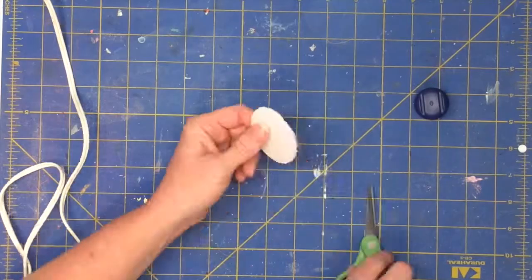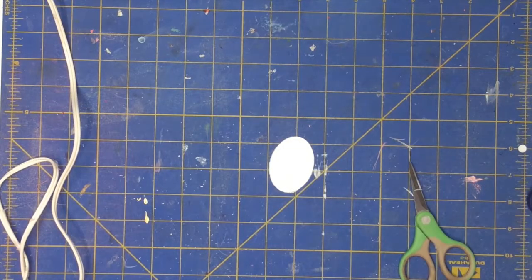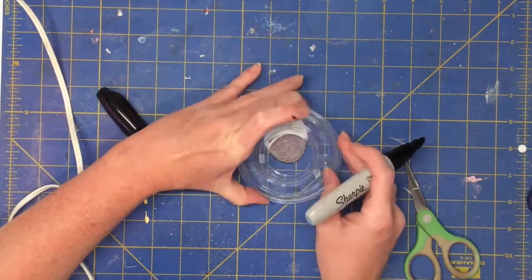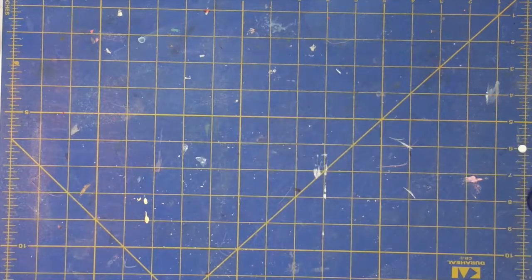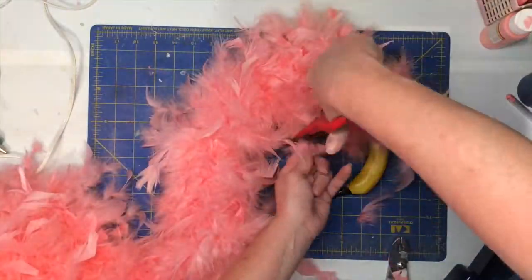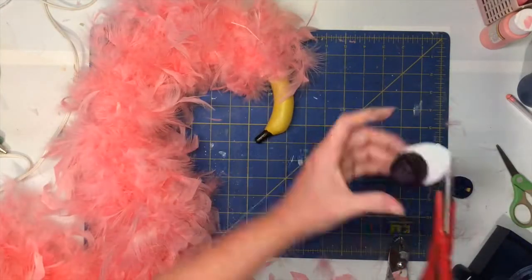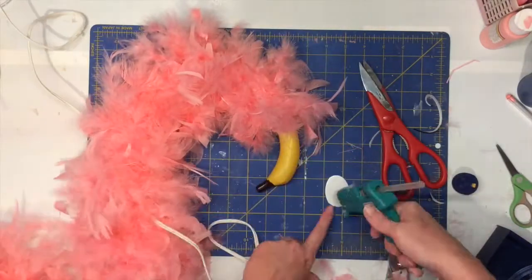To make the eye, I'm using an old Creative Memories oval cutter to cut a little oval and then cleaning it up with my scissors. Then I'm using the bottom of a circle cutter just to color the bottom half black with my permanent marker. I realized my eye was a little too big so I do come back and trim it a little bit more later. I'm trimming some of the feathers around the neck so it's not too bushy, and then I'm going to hot glue the eyeball down on the side of my flamingo's head.